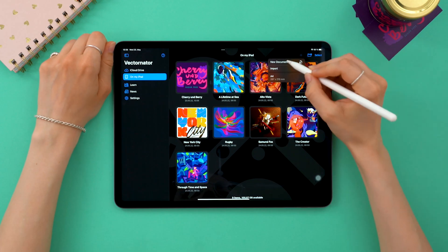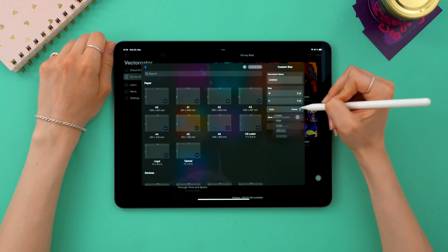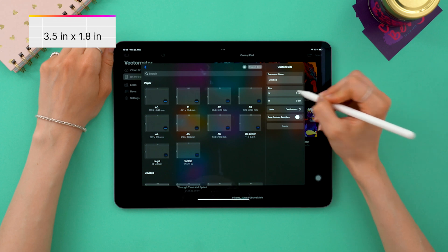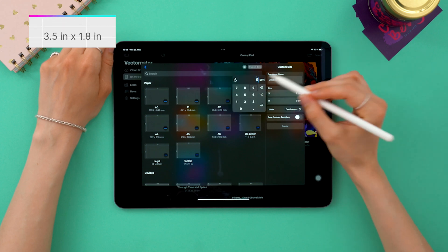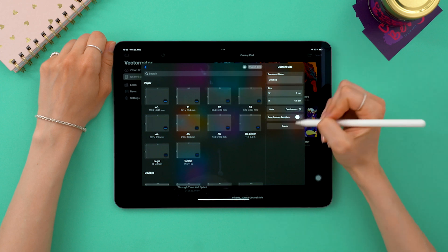First things first, let's create a custom size document. Here I'm going to use centimeters, because I'm Polish — no hate for inches though, you can look them up in the upper left corner. I measured my jar and I know I want 4.5 by 9 cm.